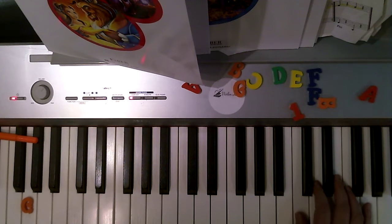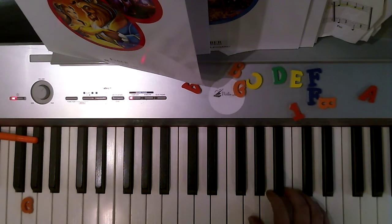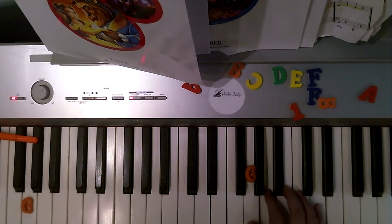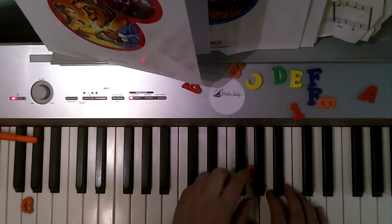Now I'm gonna move down three notes, so now my thumb is on G. Five, five, five, five, two, two, five, four, three, two, one.